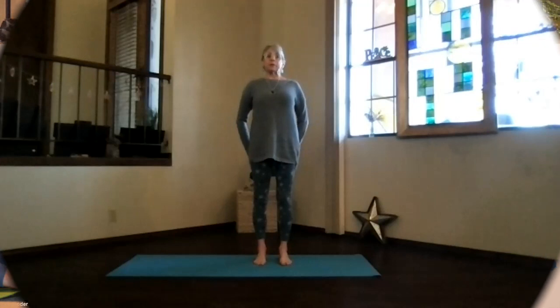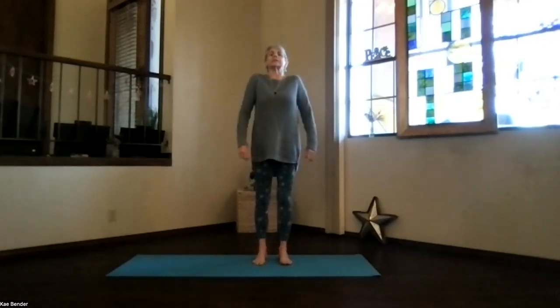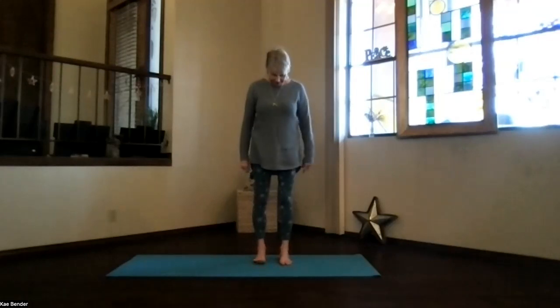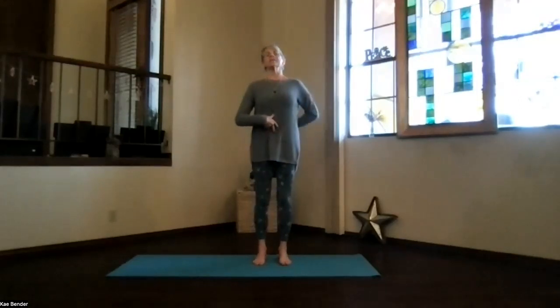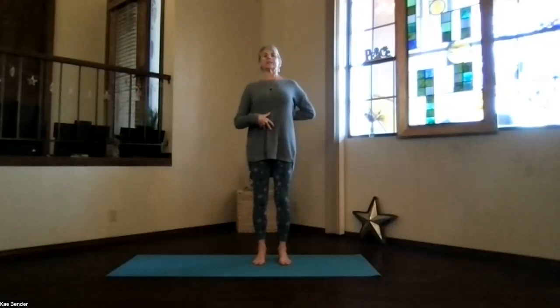Let's come into mountain pose for our workout today — just some gentle upper body things. Spread your toes, ankles, knees, hips, shoulders lined up, get that core activated, sitting bones down, shoulder blades down. Feel that heart open a little bit to start with, and relax your arms. Take a moment to breathe, reach the crown toward the ceiling, and just get your inner yoga focus.